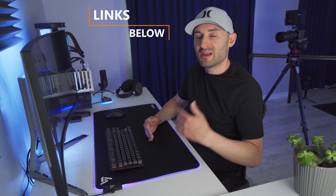If you end up picking one of these up, leave us a comment and let us know what you think about it. Thanks for watching and make sure you hit that subscribe button on your way out — we'll see you soon.